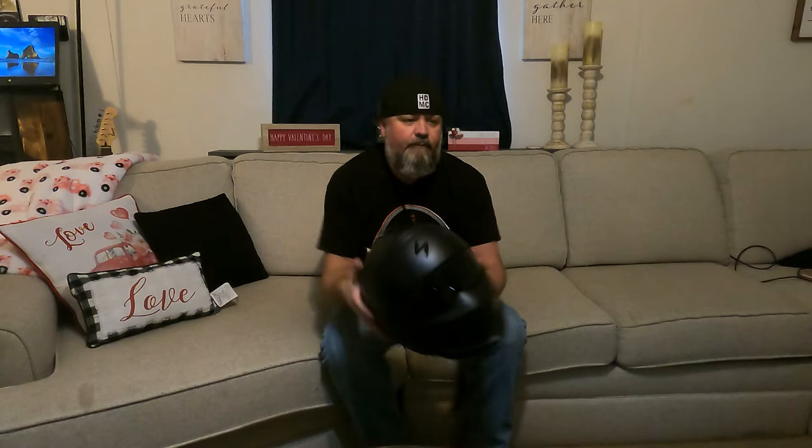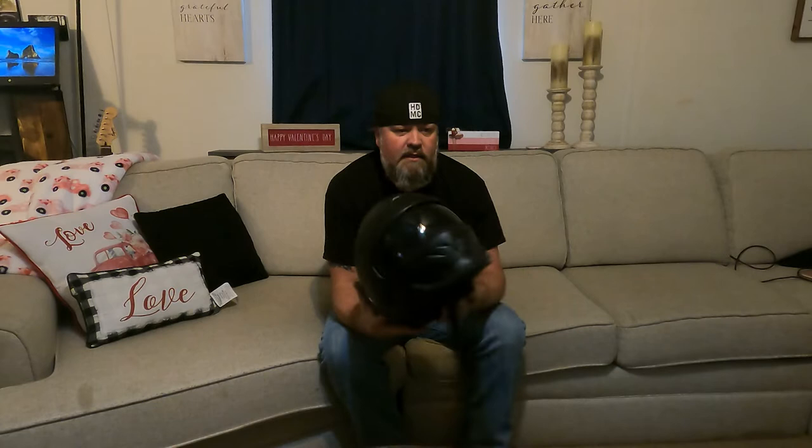I used this helmet for long rides, short rides, and every kind of ride you can imagine. I did over 600 miles in a day and a half with this helmet, and multiple two, three, and four hundred mile days with it. It's really nice to have a light helmet on your head for that kind of riding.